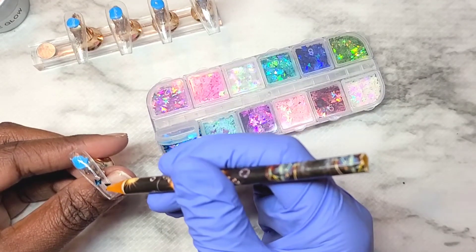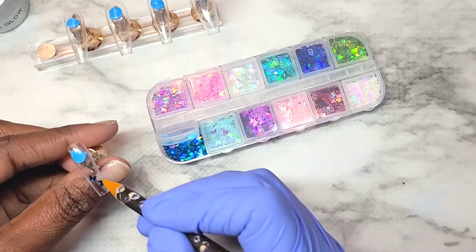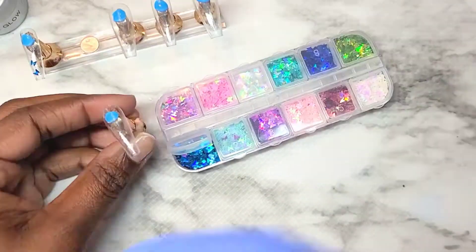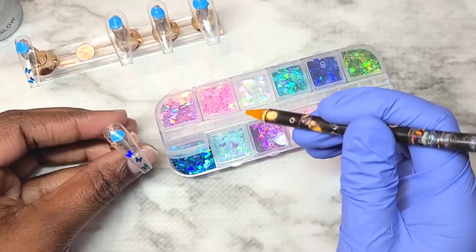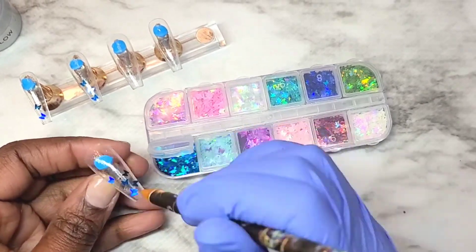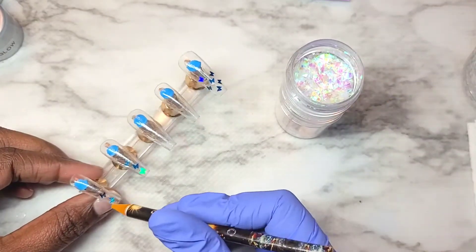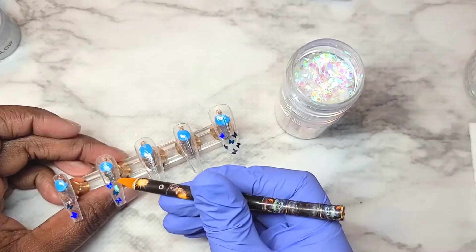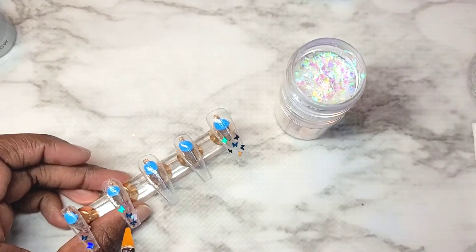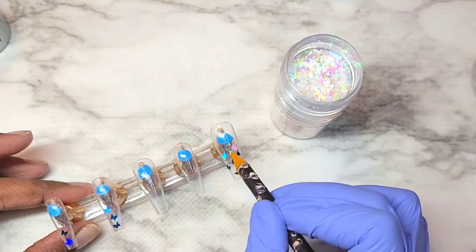Doing this process, I kind of learned some things. This whole putting the glitter on the tacky layer thing — when you're working with builder gel, it just doesn't work. The glitter keeps moving around and coming off on the brush. So next time, what I'm going to do is before curing that base coat, I'm going to add the glitter to it and allow the glitters to cure into it. I'm just using these foil pieces that I have from a long time ago that you guys saw me get in one of my very first nail mail videos.